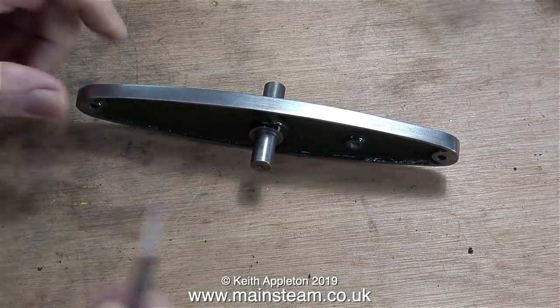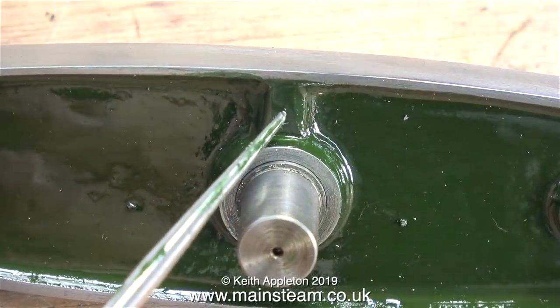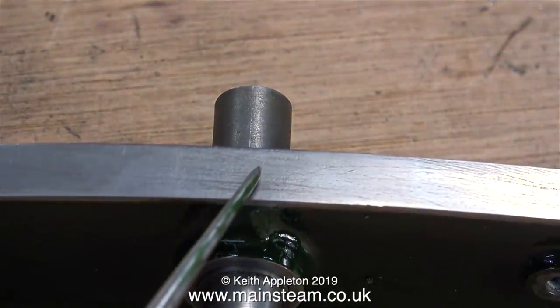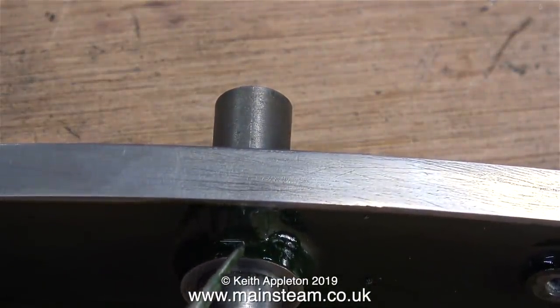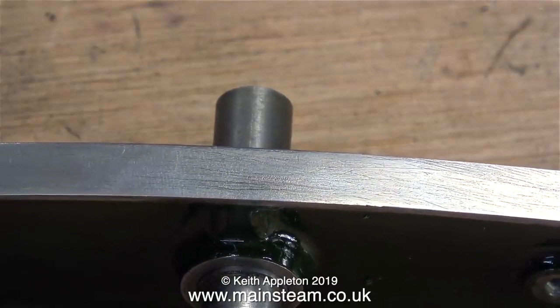In a normal steam engine the crankshaft alignment is possibly the most vital thing, but with a beam engine you have the added problem of the beam. And here we have the beam. There is no way of fastening the beam to the cross shaft — it just pushes in there and the beam is free to wobble about.